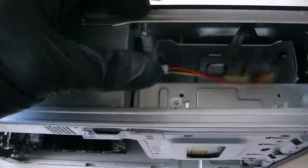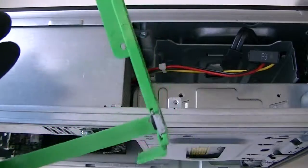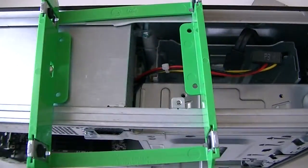Okay, I've got that removed. There are the clips right here. Here's the hard drive. Now we're going to unclip it and install the new hard drive.